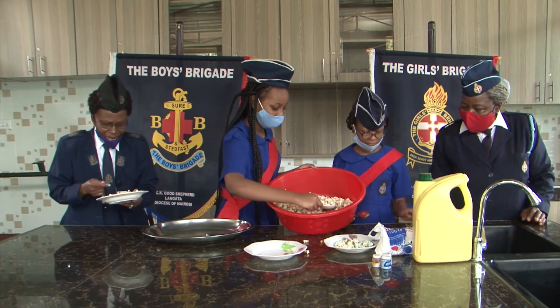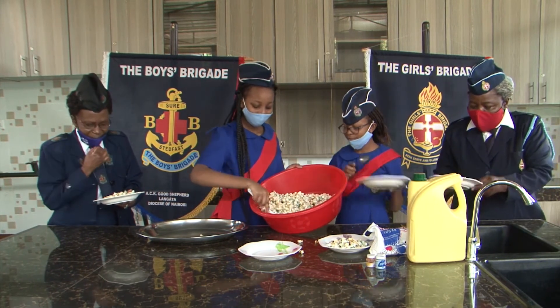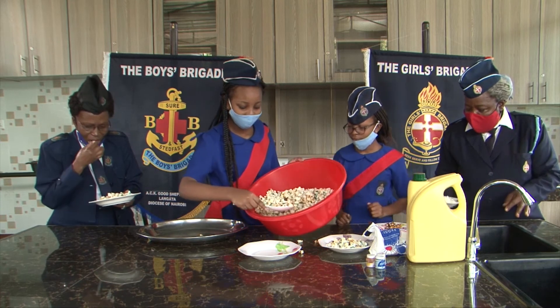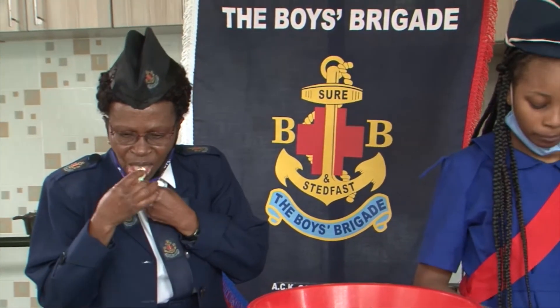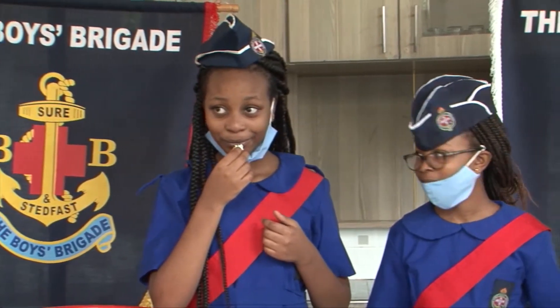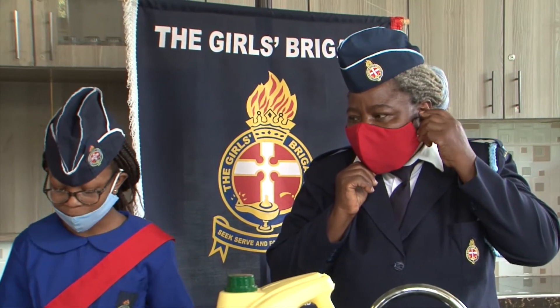This looks nice. Can I taste already? Yes. Oh, this is nice. Girls, they are nice. Wow, they are sweet. Very sweet. You can eat as you watch your TV.